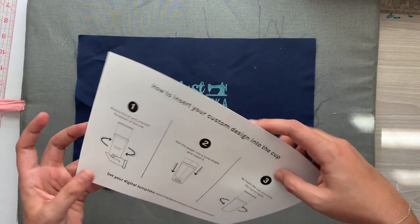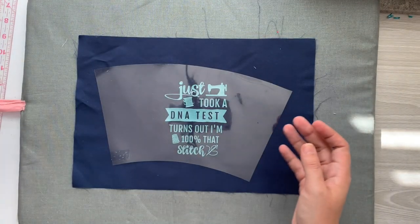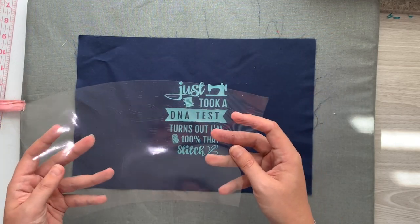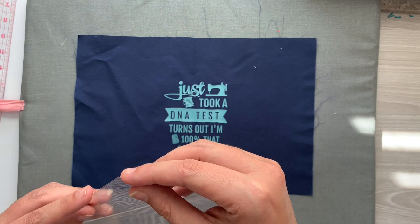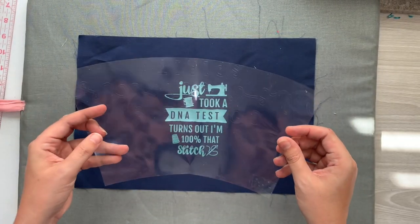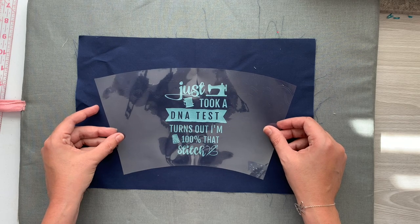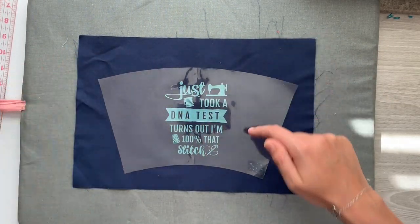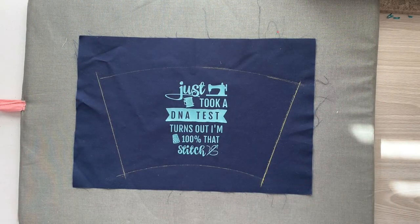I took the template that came with the cup and cut out a similar template from leftover Cricut carrier sheet material — the stuff you peel away from the vinyl. I've been doing a lot of Cricut projects lately so I had a whole bunch of it. It sticks ever so slightly to the fabric — not too much, since it's meant to let go — but just enough that we can trace around it and get it centered as close as possible. The template is drawn on beautifully.